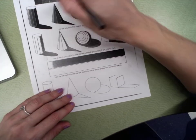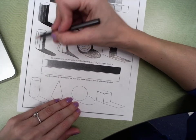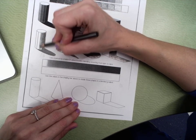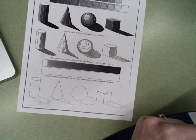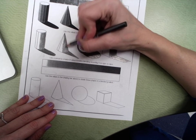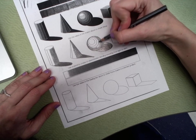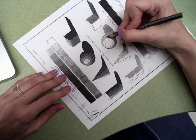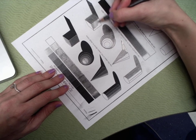Now my next value is here — probably about this one on the scale. You're pushing your pencil lighter, not super light but lighter than that last one. I'm going to do that same value in each one of these. What we're doing is going from dark to light, just like we did on the value scale. This side is the one that is that medium, medium-dark value.